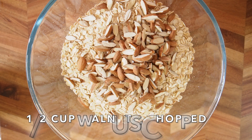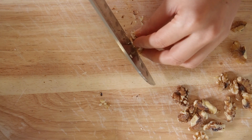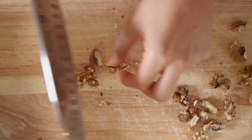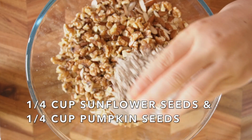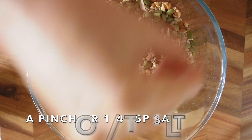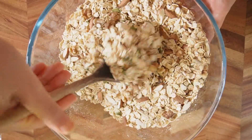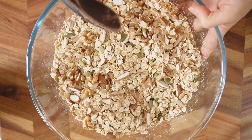Then add half cup of walnuts chopped. Cut one walnut into half and into quarters, again cut into half and then into quarters. Add a quarter cup of sunflower seeds and then a quarter cup of pumpkin seeds. Then add a bit of salt and mix it. Set this aside.